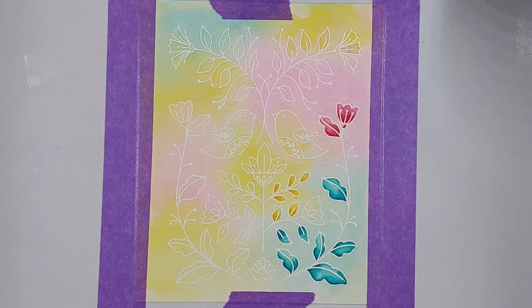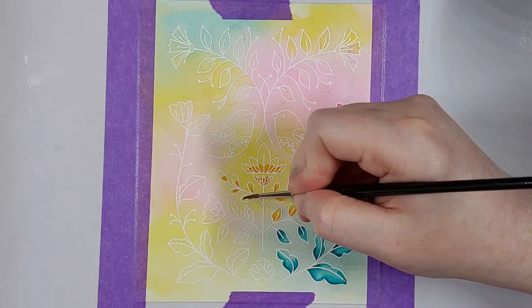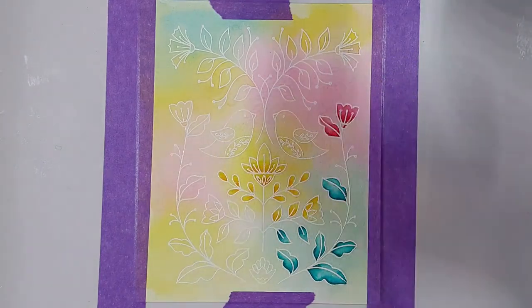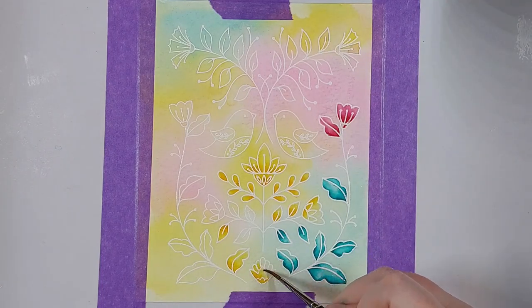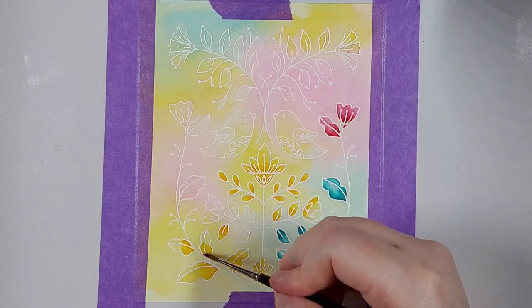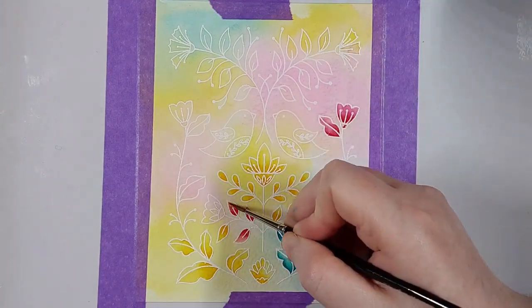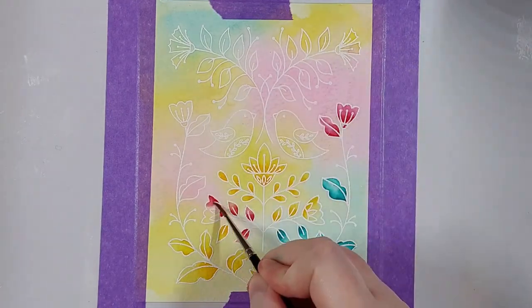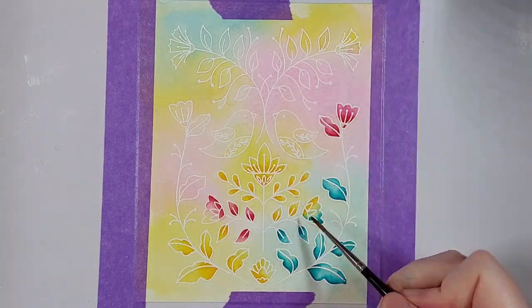I think I might make another one of these cards with gold embossing powder and some fall colors — I think that would be really nice as well. This coloring process is super easy and pretty quick, and it's really all you need for this card. It's really the background that matters here. I'm not going to do too much after the coloring — just some die cutting later and adding a sentiment.